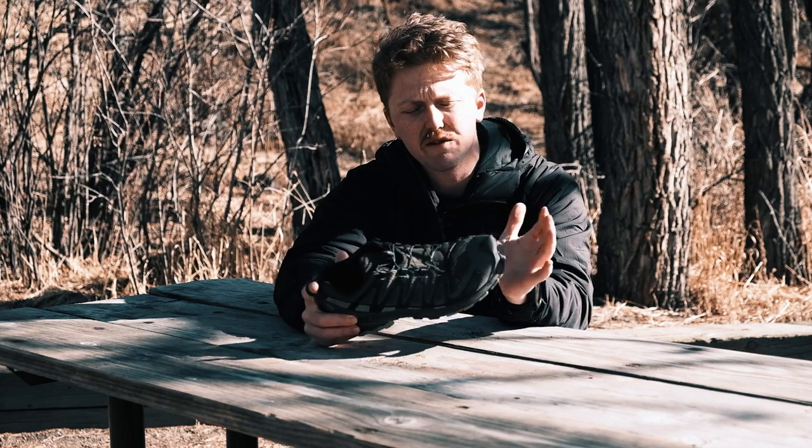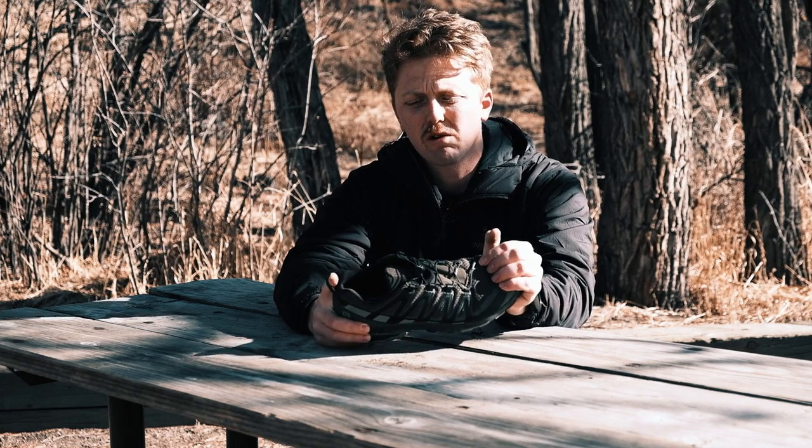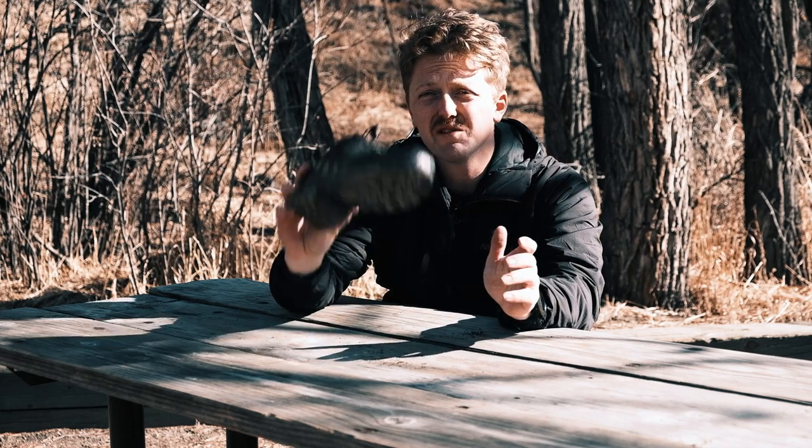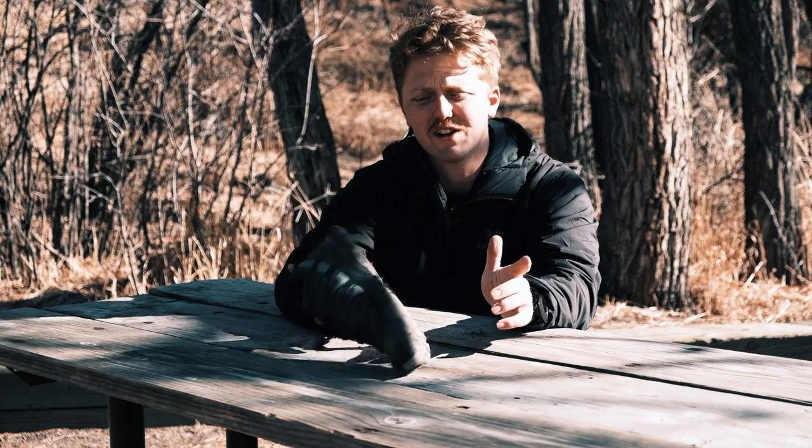I love this shoe, guys. I think if you bought this shoe, you would not regret it. Just don't expect to do an ultra marathon trail running in this shoe — for that, get a real trail running shoe, unless you need the stability. If you pronate a lot or something like that, maybe go with this, but it's very firm. If you're hiking, backpacking, just tearing it up on the trail, weekend warrior — I think this is a great shoe.